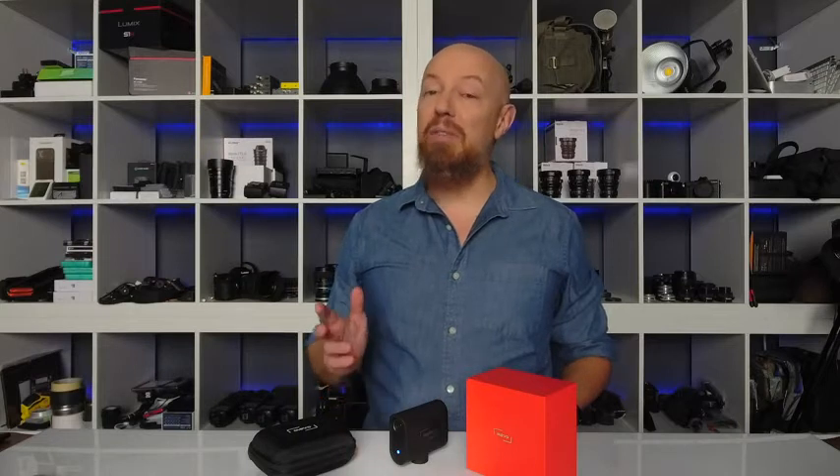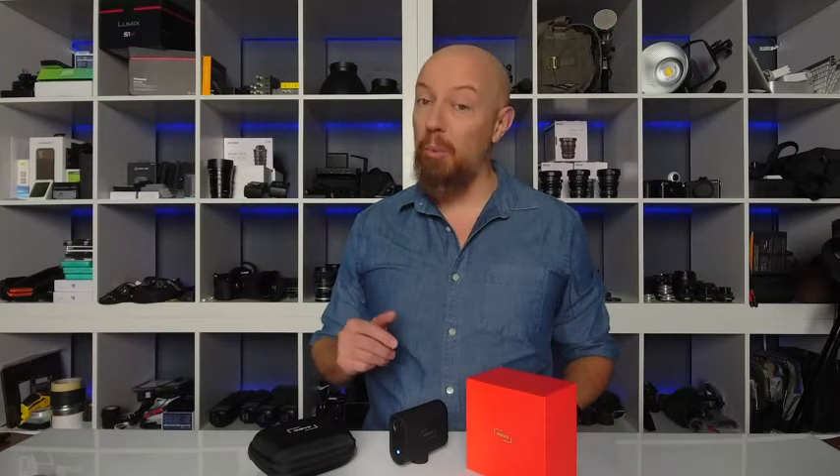Hi, I'm PhotoJoseph, a YouTuber and a live streamer. The Mevo Start is everything you need to live stream in full HD or to simply look your best in your next Zoom meeting no matter where you are.